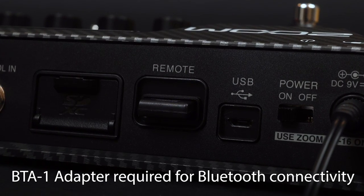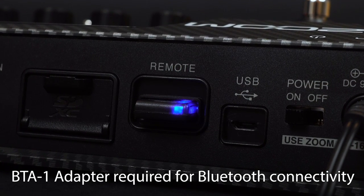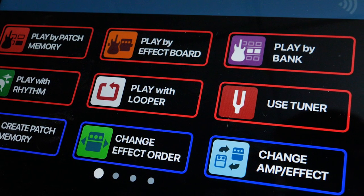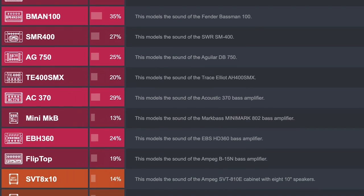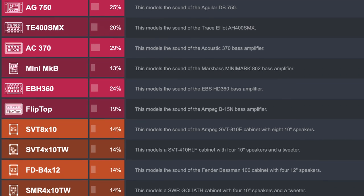You can even wirelessly connect the B6 directly to the Guitar Lab app via Bluetooth. With the optional BTA-1 adapter, you can use the app as a secondary interface to give you all of the touchscreen controls on your phone. You can also connect via USB to Zoom's Guitar Lab software to browse, upload, and download an endless assortment of amps, effects, and artist patches.